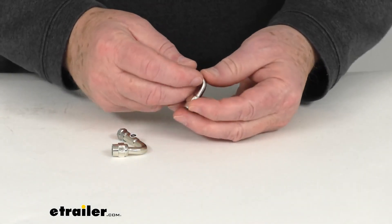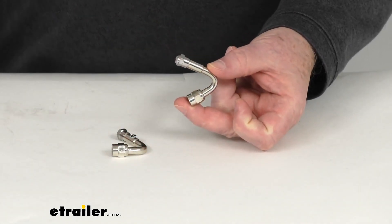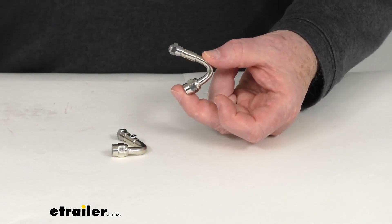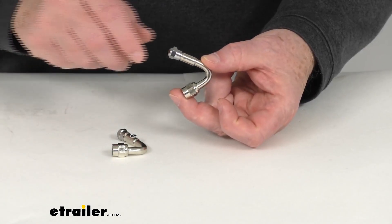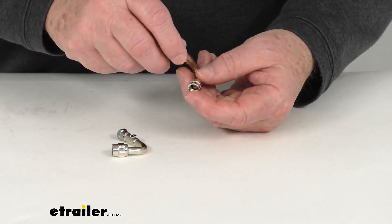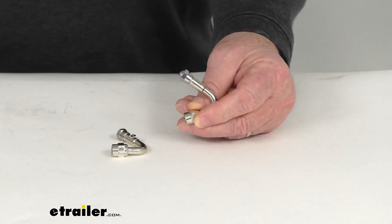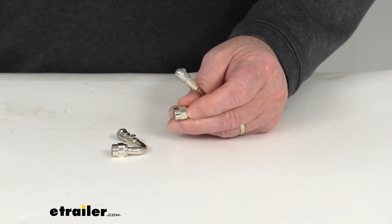These valve extenders have a 135-degree bend on them and allow you to better access those hard-to-reach metal valve stems on your wheels. They will fit most metal valve stems front or rear, but they're mostly designed for those valve stems on the rear wheels of your RV that are hard to get to.